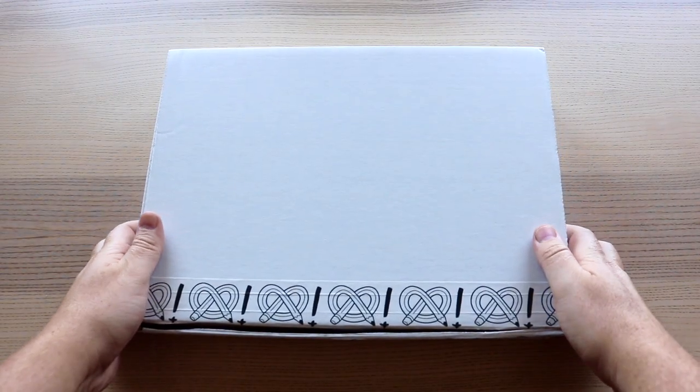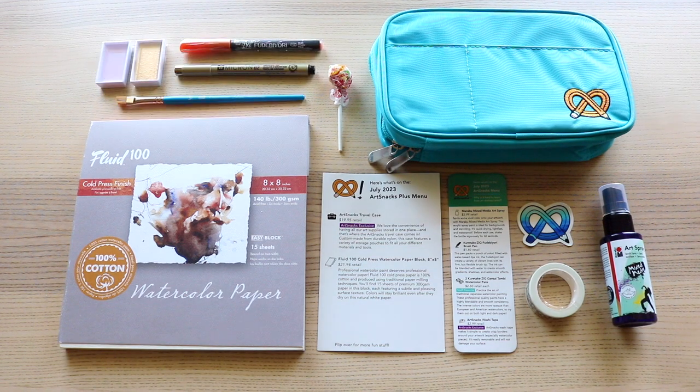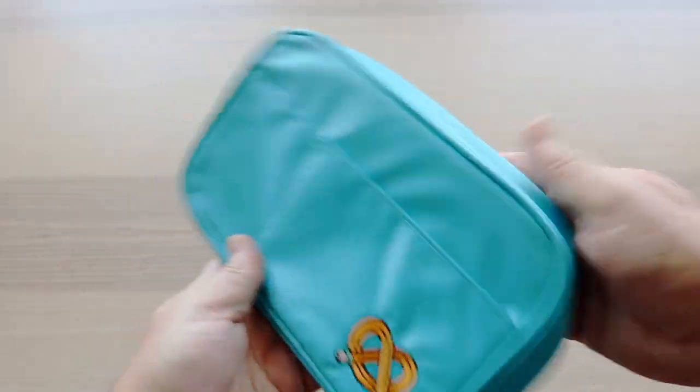Here is the ArtSnacks Plus box for July 2023 — here's everything inside. Let's unwrap that little green burrito and take a closer look at what we'll be playing with today.